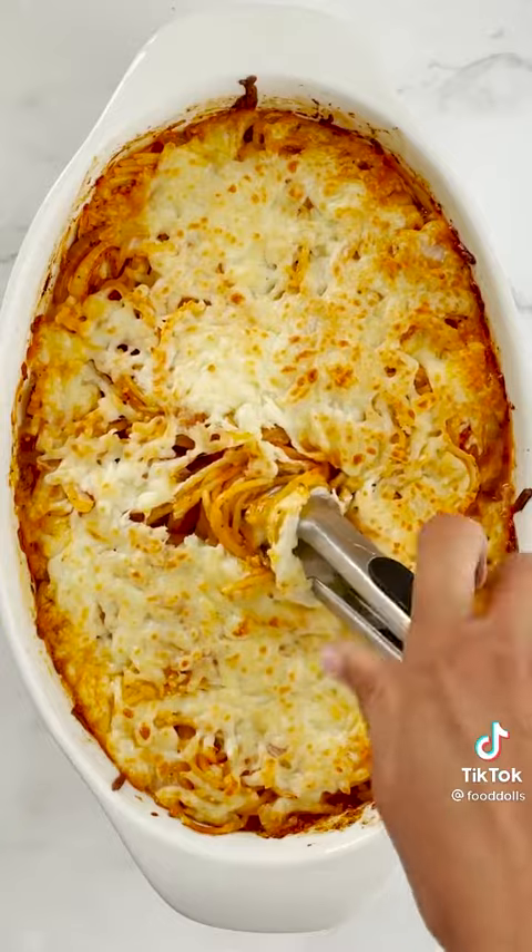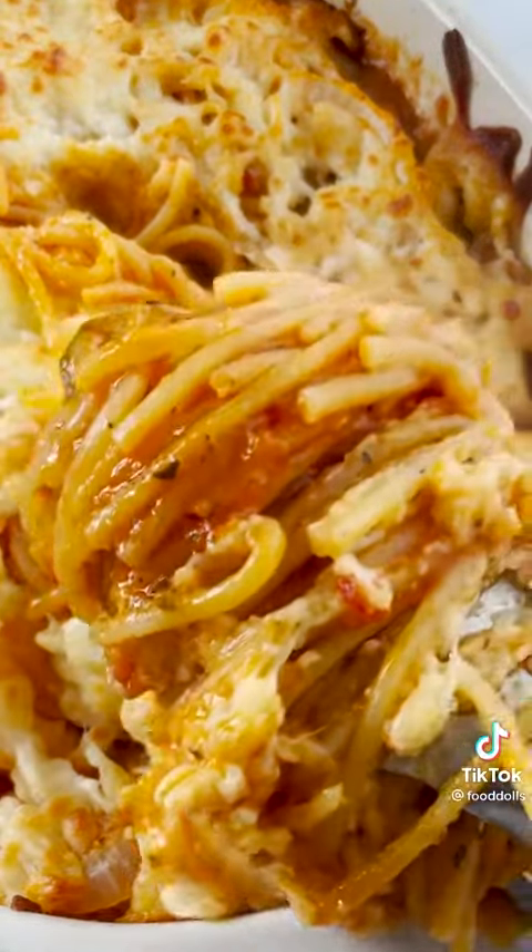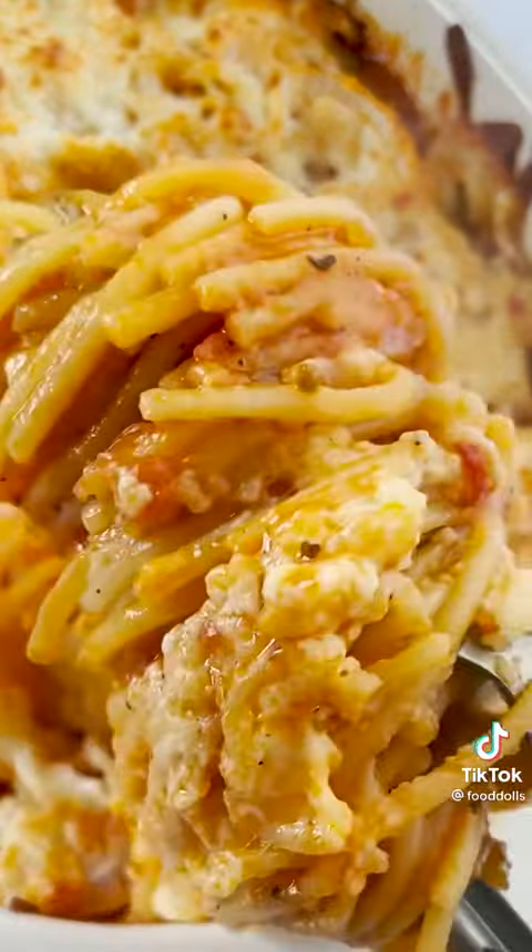Okay, let's twirl this spaghetti and get this. Oh my god. Talk about easy, delicious, and so damn good.